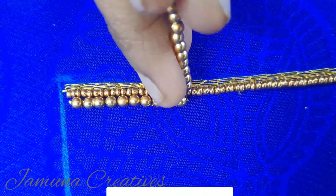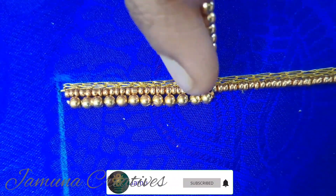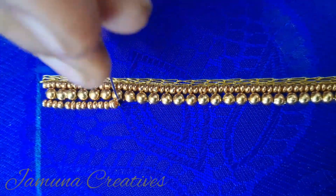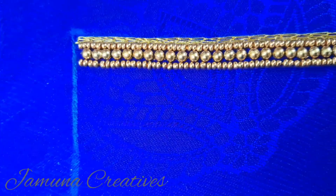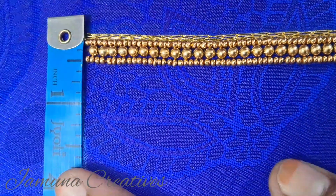If you are watching the channel for the first time, please subscribe and hit the bell icon. We will stitch the 3mm bead in a single layer and finish this portion. Next, we will stitch the clipstones and sugar beads and complete the design.